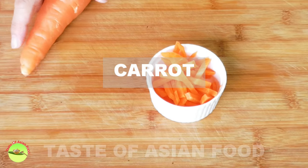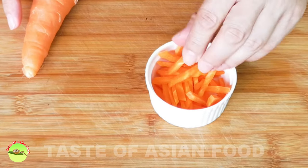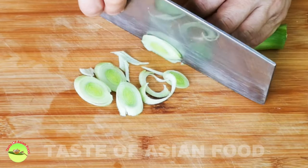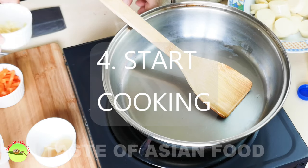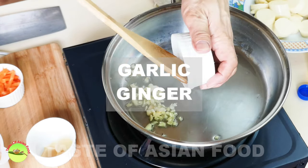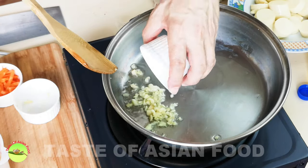Also cut the carrot into julienne. Cut the leek into slices. Heat up some oil in the pan, then add the chopped garlic and slices of ginger.